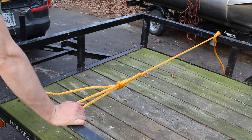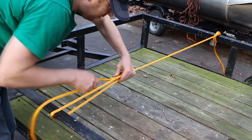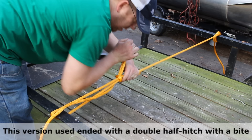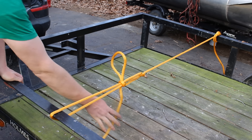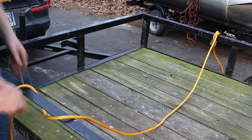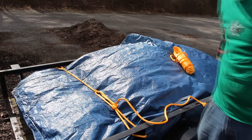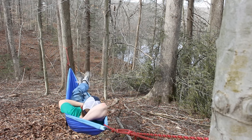The trucker's hitch is a fabulous knot to learn. If you don't have ratchet straps and need to tie something down or string a hammock, this is fabulous. There's also another way to do this — you can pinch it down, and there's a bite in it. When you want to undo it, the whole thing comes undone. If you want your rope super tight, this is the knot for you. I use it on trailers, for tying things to the roof of my car, and for stringing up a hammock — it's strong enough to hold my 250 pounds.